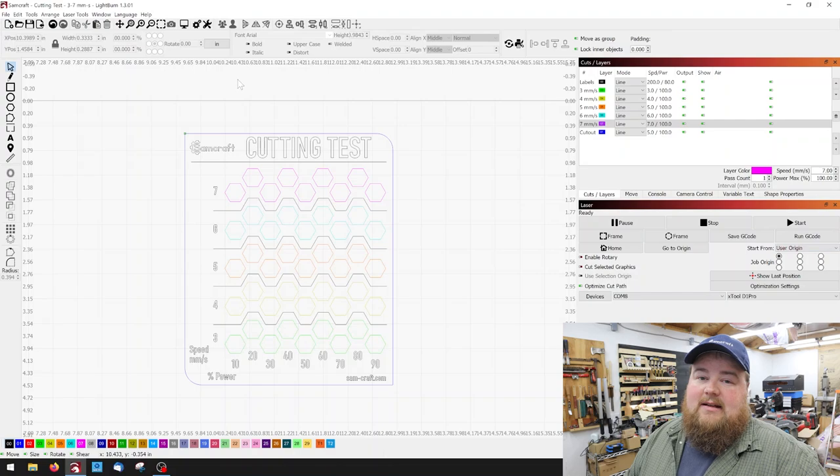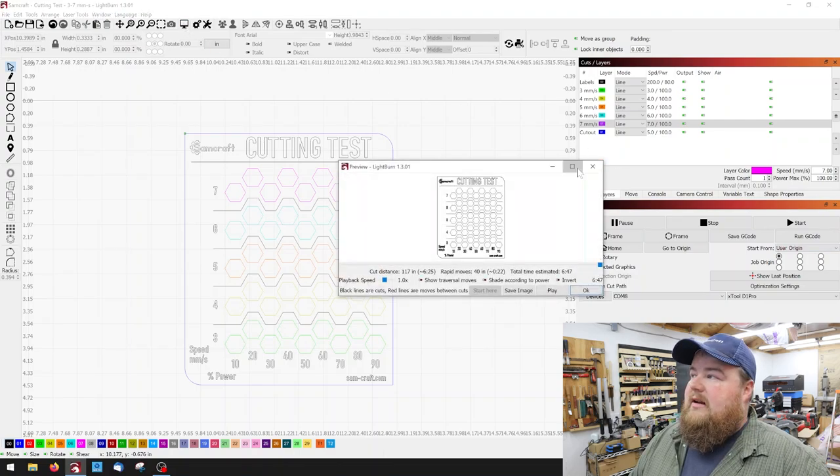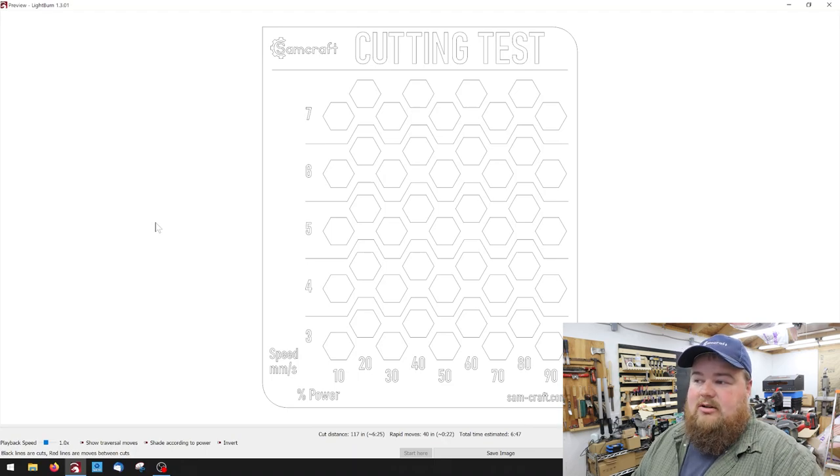On this particular test, you want to make sure you start from your user origin, unless you place the piece right at your home position. What you're going to see me do is take a scrap piece of wood, put it on my machine, move the laser to it, and that's going to be my origin — that's why I've chosen user origin. Just know that might be something you want to tweak depending on your laser setup. At this point, I want to preview up here to make sure everything looks correct and that it will cut and engrave everything as I see. I've chosen to do outline only on the text. My next step is to go over to my machine, bring the laser to the position I want, set the origin, and then run this test.